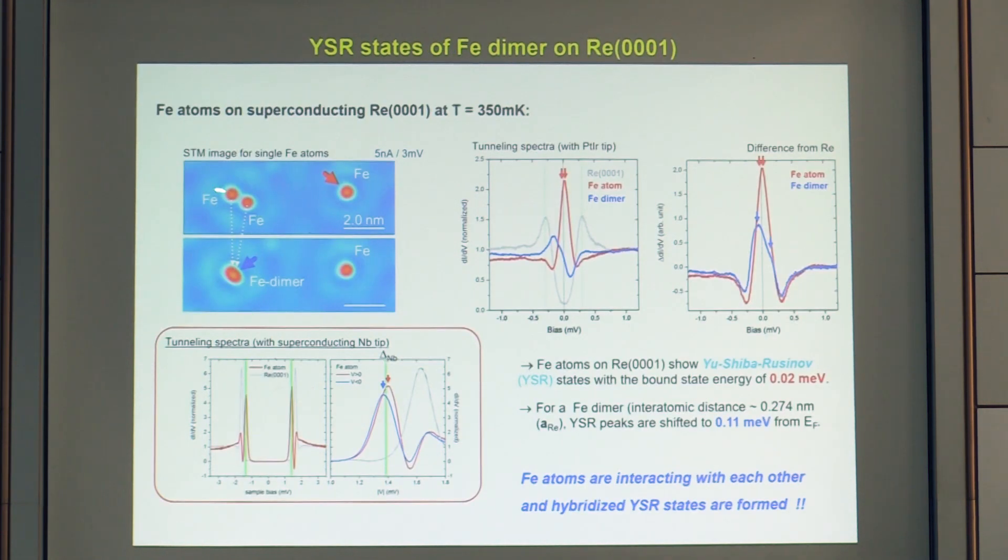With single-atom manipulation we can construct dimers and observe the onset of Shiba state hybridization. Comparing a single iron atom on an HCP site with a constructed iron dimer, the Shiba states shift to an energy of 0.11 meV, and the two-component structure remains visible with a normal metal tip. Using a superconducting tip reveals a drastic change due to hybridization. Studying this as a function of number of atoms allows one to clearly see the emergence of a Shiba band in one-dimensional chains.